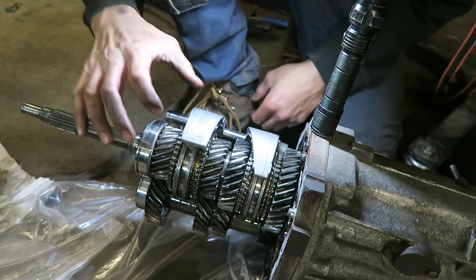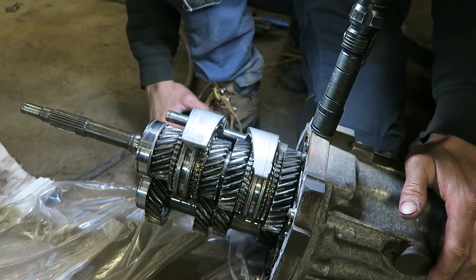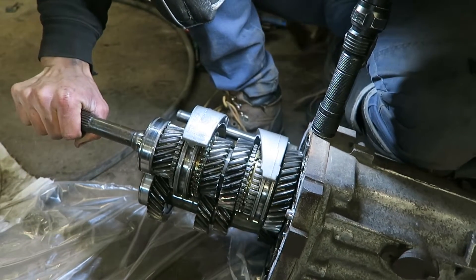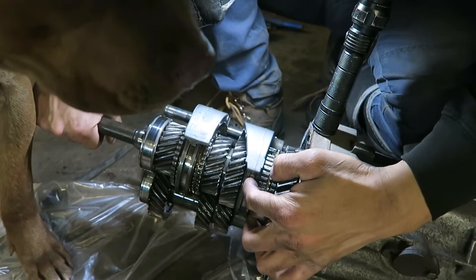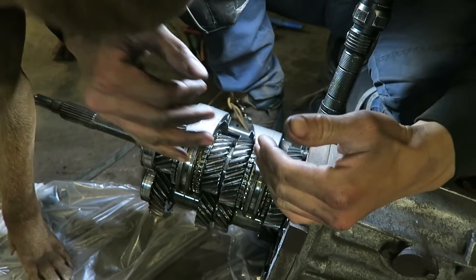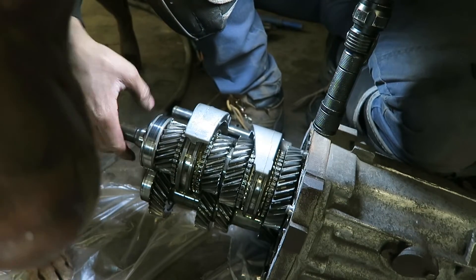This is what the inside of the transmission looks like. We can see first, second, third, and fourth here. Reverse and fifth gear are in the other section and we don't have to split that. First gear is this one back here. My second gear grinds - so to my knowledge, the synchros, the gold pieces here, are what help line up the gears when you're shifting. If they're worn, they're going to not line it up right and they're gonna grind. They do look a little worn but they don't look destroyed like I expected them to be.